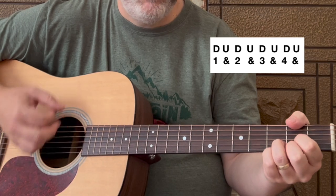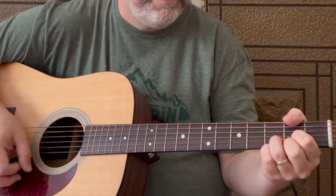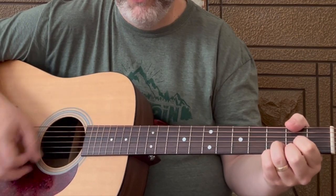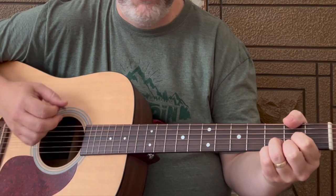After you've got that strum pattern under your hands, we're going to do an eighth note strum pattern. We're going to add in some up strums on the ands, like this. Instead of one, two, three, four, we're doing one and two and three and four and. A little bit of a change makes a big difference — helps the tempo, helps kind of pick it up a little bit.